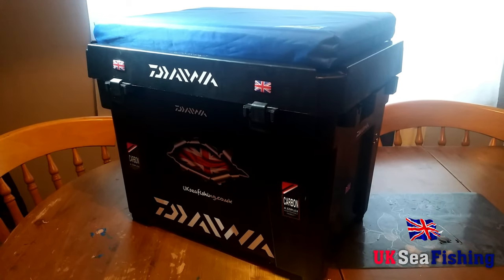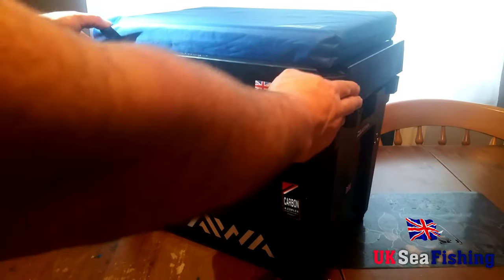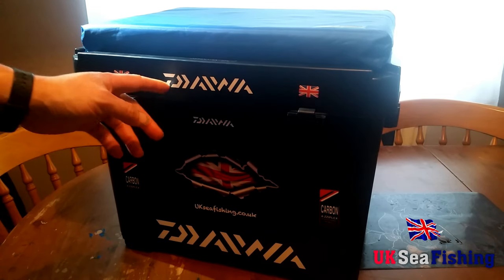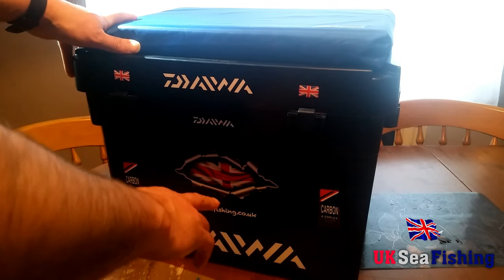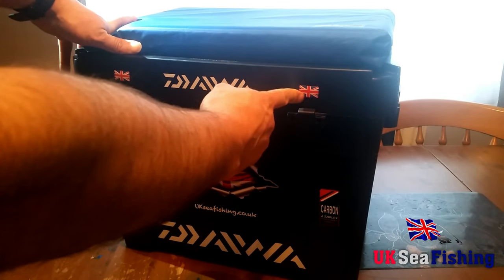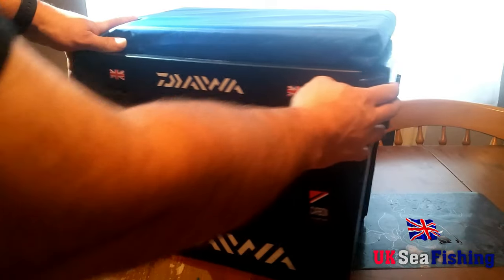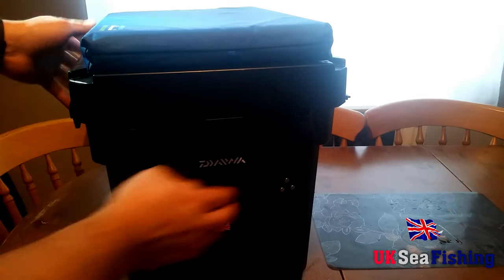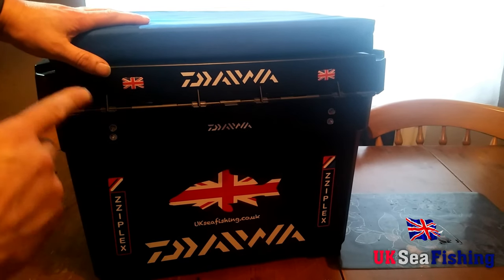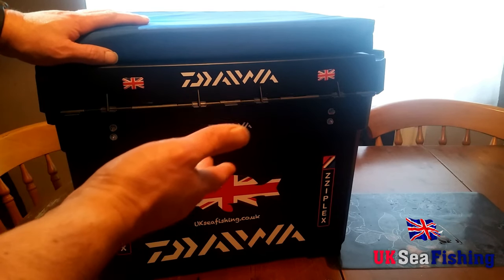The seat box itself I've customised with just my own personal stickers. I'm a big fan of Daiwa, as you can see, so I put a load of Daiwa stickers on it. I've also got some Ziplex stickers and some 3D Great Britain flags dome stickers. Same on the back side — just a few customisations of my own personal preference.